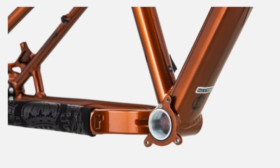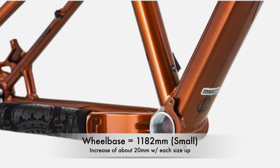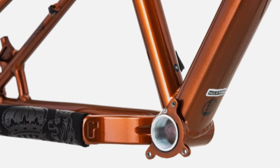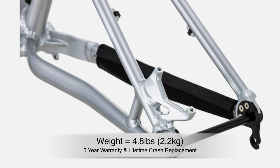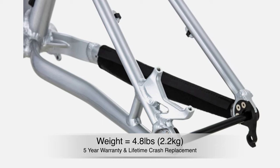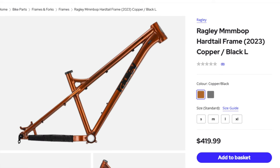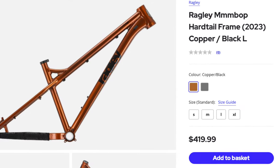The bottom bracket has been dropped 5 millimeters, and the wheelbase has been increased across all sizes, with the bike being 1,182 millimeters in the small size, increasing 20 millimeters with each larger size. The Mbop weighs in about 4.8 pounds, includes a rear axle and chainstay protector, and comes with a five-year warranty and a lifetime crash replacement. It's available in sizes small through extra-large in either copper or silver, and retails for $420.